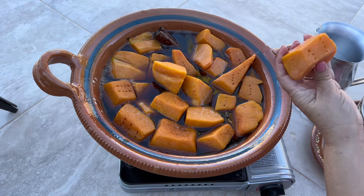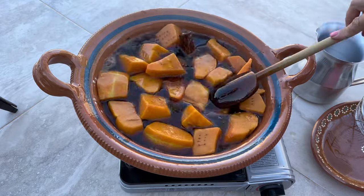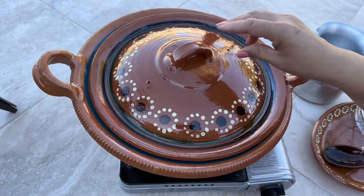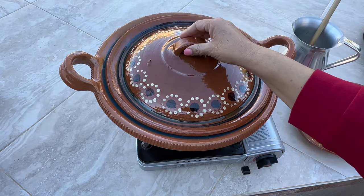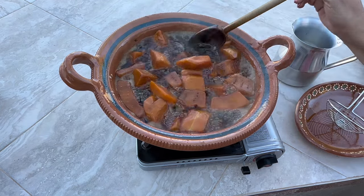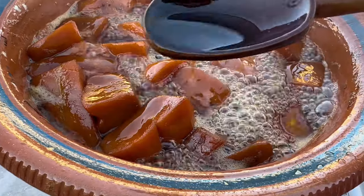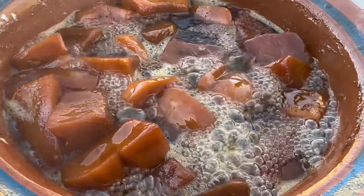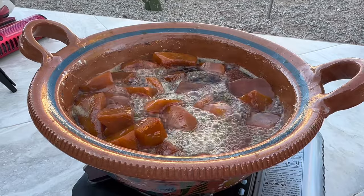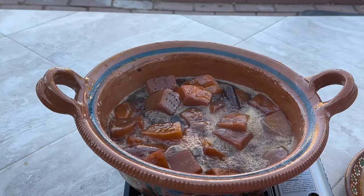Cover it and boil over medium heat for one hour, coming back every once in a while to move the pieces around. The cooking process can take anywhere from two to two and a half hours — it truly is a long process, but very well worth it. After an hour of cooking time, the candies are still intact; soaking them in the hydrated lime is what keeps them intact. We're going to cook for an additional hour over low heat without the lid.